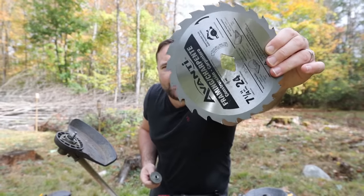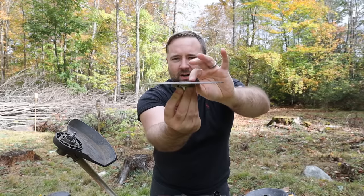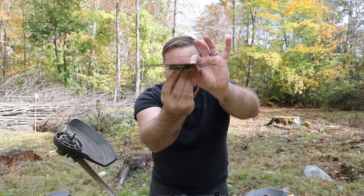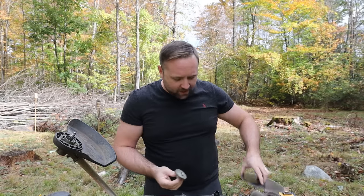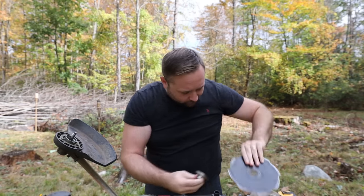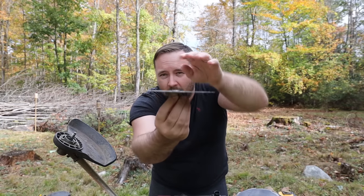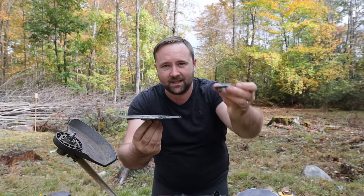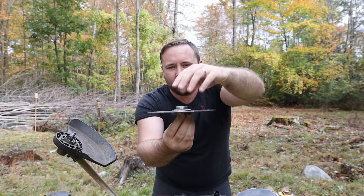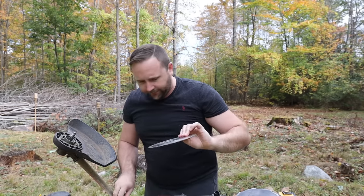I already popped the diamond piece of metal out and it actually sits right onto our bevel. The only difference is that this blade isn't quite as thick. The Echo blade, when it sits down on there, barely sticks up on the bevel. When I do the circular saw blade, it sticks up just a hair more. I don't think that's going to be a problem because this flange has an inset bevel that sits right over it, so we get a snug fit.